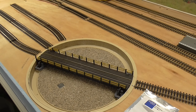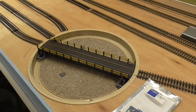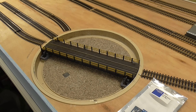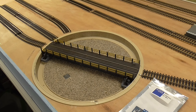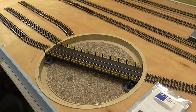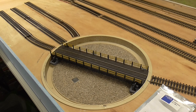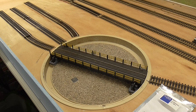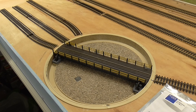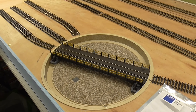Hi everybody. This video has been a long time coming: the installation of the turntable. I've been spending the past few weeks upgrading most of my coaches with lights and people sitting in them, using LED strip lights with latching reed switches as shown in a previous video.